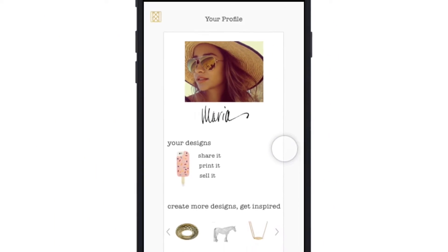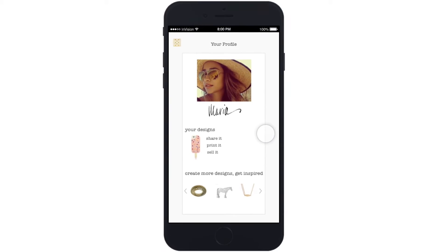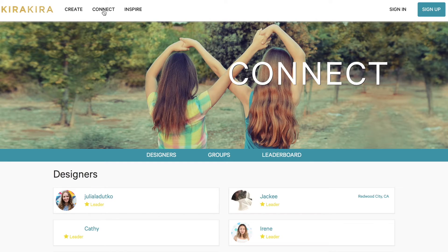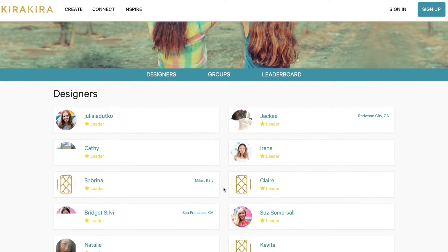Or better yet, give her the real thing. With a click of a button, you can 3D print on Kira Kira printers or on your own. Profile page — finally connect with other designers and female STEAM leaders and start getting inspired. Here are a few things we've been making.